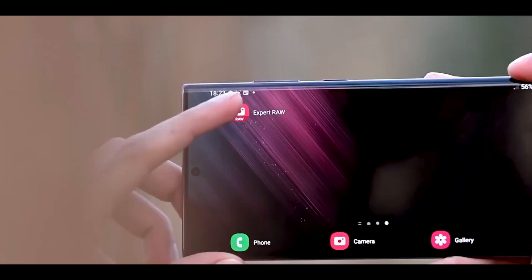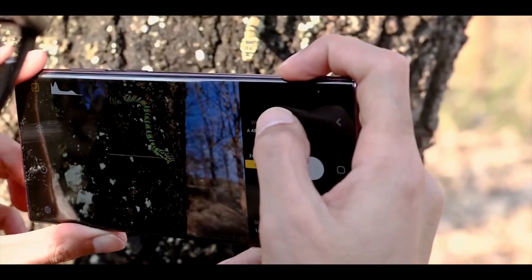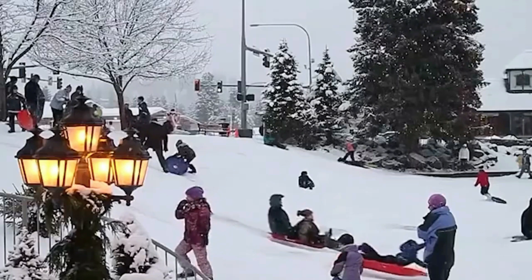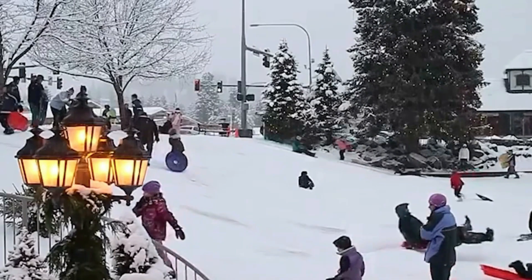Samsung's decision to replace the Ultra color option of Burgundy with Lavender is an intriguing one, but it may be an effort to appease brand-conscious millennials and Gen Z consumers who have contributed to the rise of purple as a prominent product color in 2022.